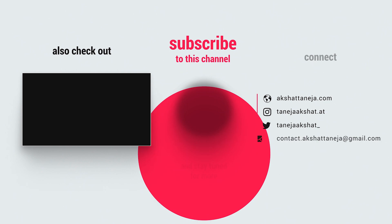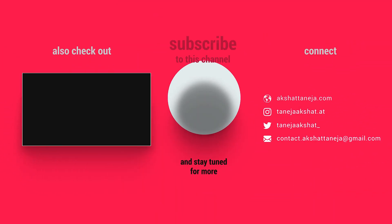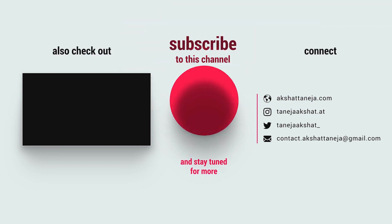Subscribe — shut up and subscribe! So guys, that was pretty much it. Thank you guys for watching this video. See you in the next one. Peace.